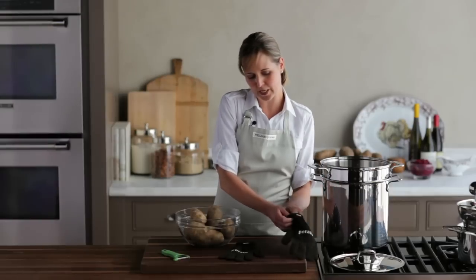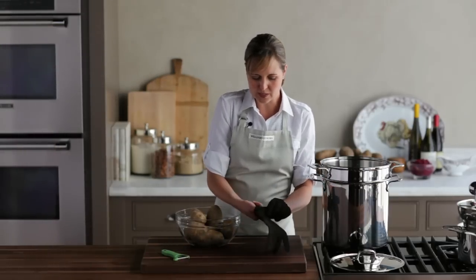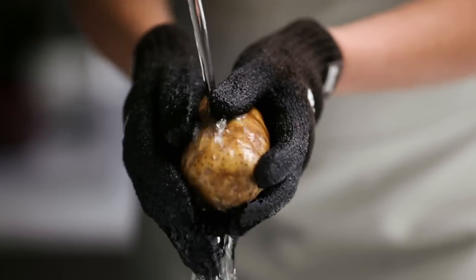I'm going to start by scrubbing my potatoes with these potato scrubbing gloves. What I love about them is that they've got this abrasive surface that helps you scrub away the dirt really quickly. See how easily this dirt comes off?